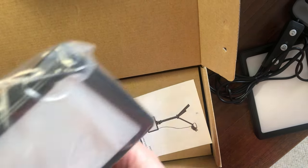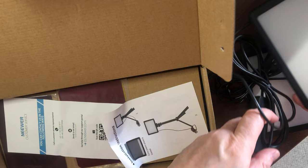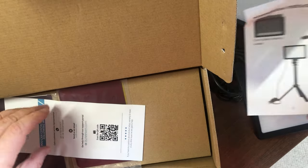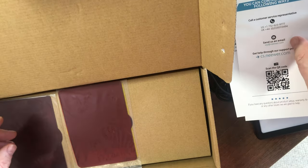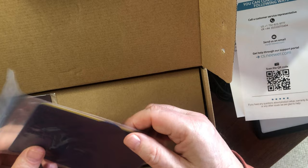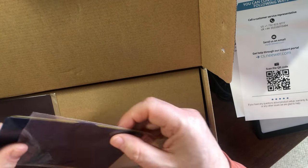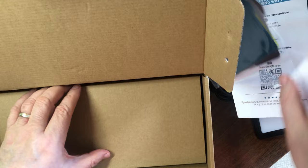And we have the second unit — they look identical, and they should be identical. We have some installation instructions and some customer service information. And we have these filters that we can put in front of the unit — they're yellow, blue, and red. There are two sets of these.